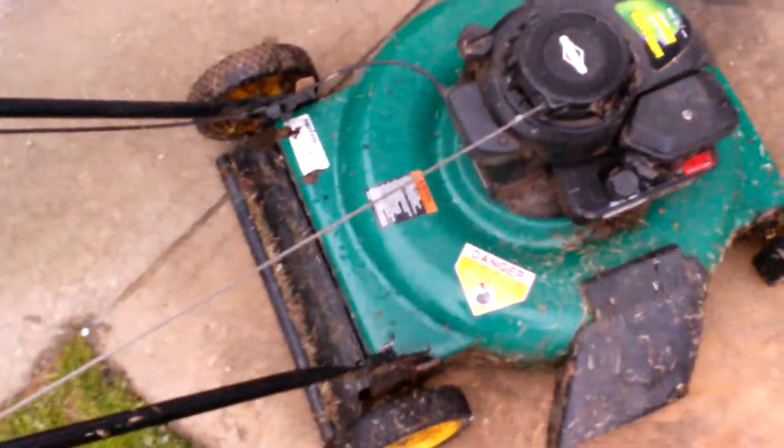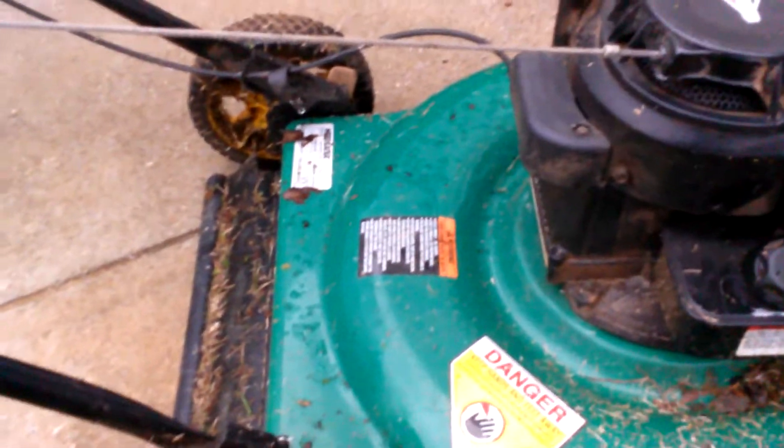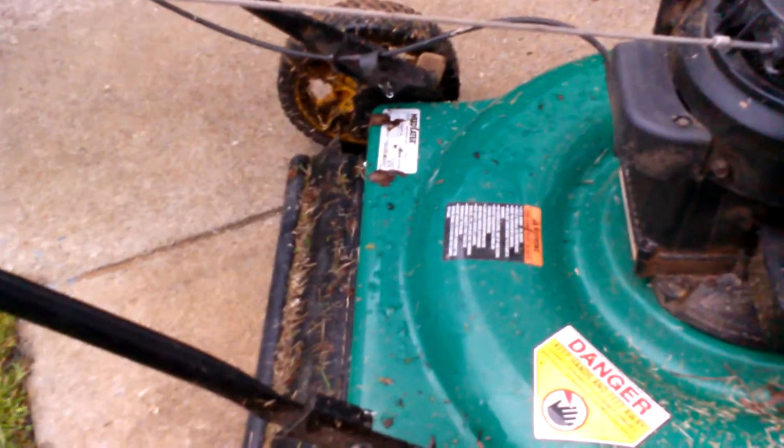Hey everyone, welcome back to Mighty Lawns. Remember to like us and subscribe to our channel. Comment below — we want to answer all of your questions. Like us on Facebook slash Mighty Lawns, and email us for all your questions so we can answer them on our weekly show, Lawn Talk 101, at MightyLawn1 at Yahoo.com. Let's get into it.